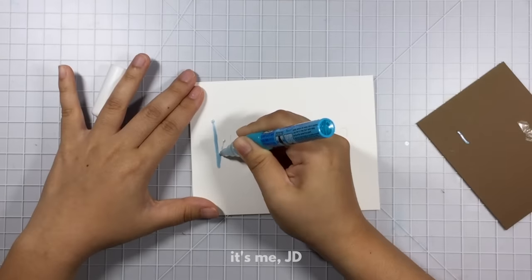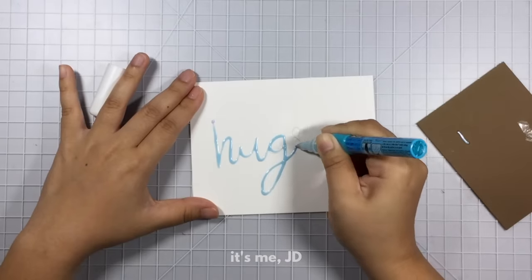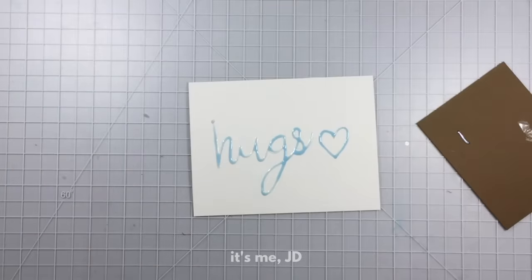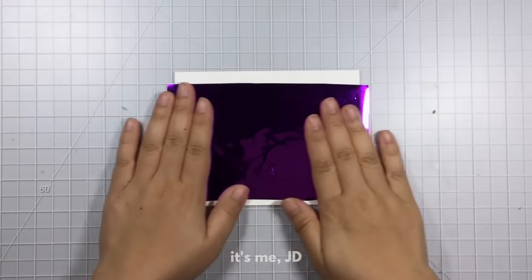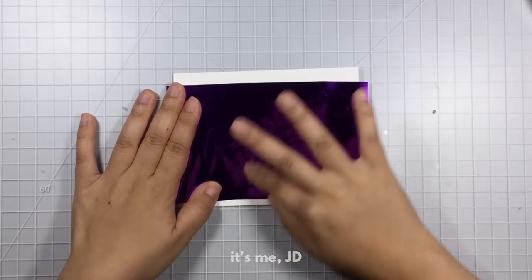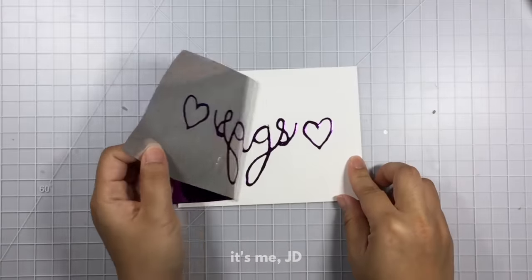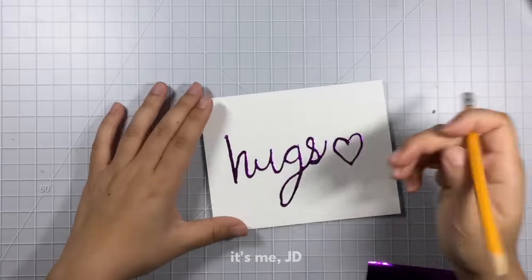Next up we're going to use a glue pen to add foil. I have a glue pen here and I'm writing my sentiment out — you can write words or draw shapes. What's different about this glue pen is that when it dries it will dry clear and still remain a little bit sticky. Once it's dry you lay your foil on top pretty side up and burnish it the same way, either with a bone folder, brayer, or your hands. Then peel up the remaining foil and the foil sticks to where you placed the glue.